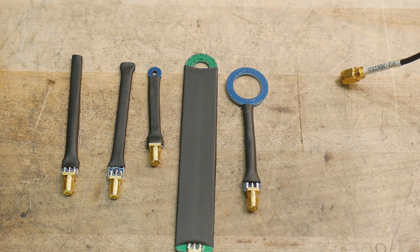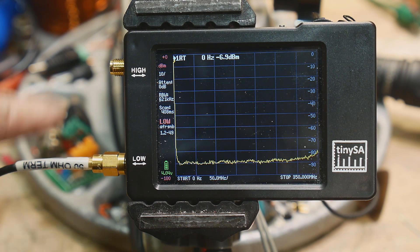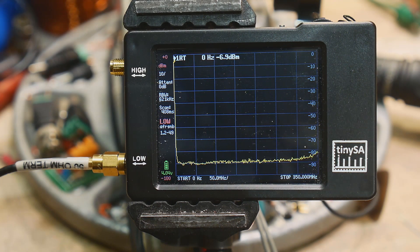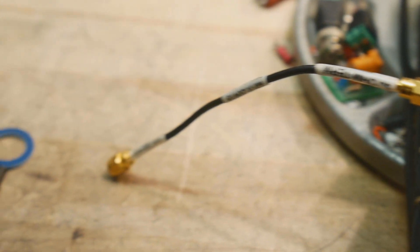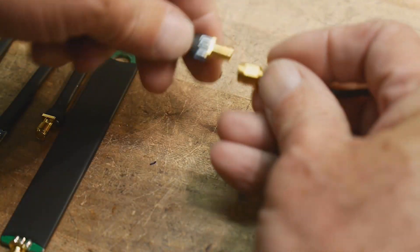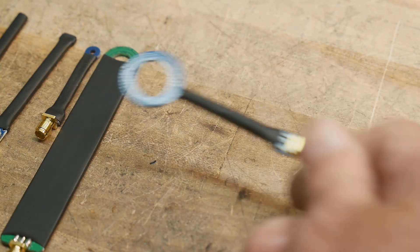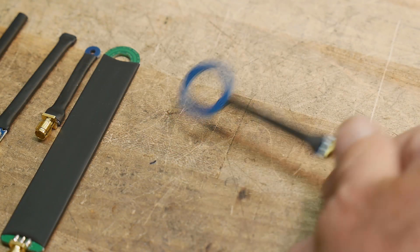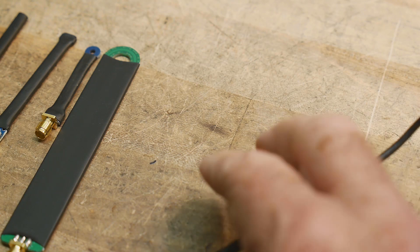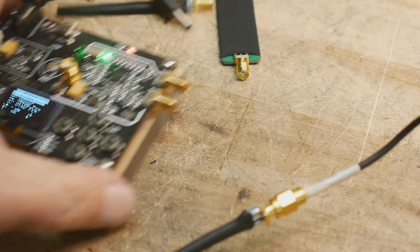I'm going to be using the TinySA because that's probably the spectrum analyzer most of you have, unless you're fortunate to have a nicer one. We'll look at the various probes and just start with the big one. The way you use these is you screw them on and then, like a magic wand, you show them a circuit and watch what you see. I have a circuit here — an RF generator — that we'll play with.